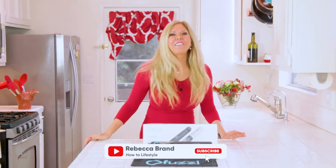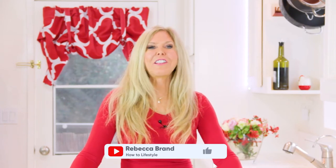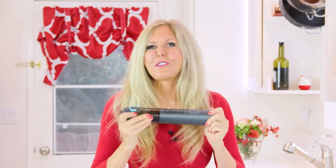Hi, I'm Rebecca Brand and life can be messy. I wanted a handheld vacuum that was the best, so I went on the internet, researched, and found the Effuzzi H8 Apex. I reached out to Effuzzi because I wanted to review their vacuum.